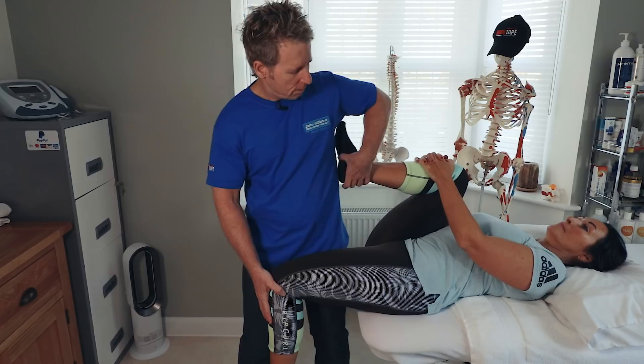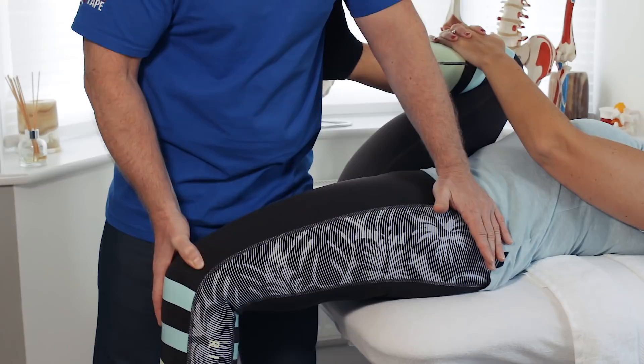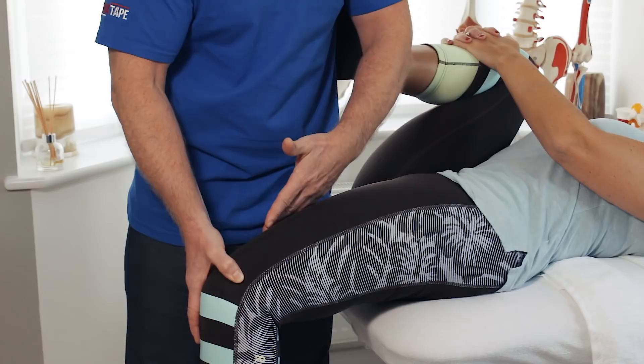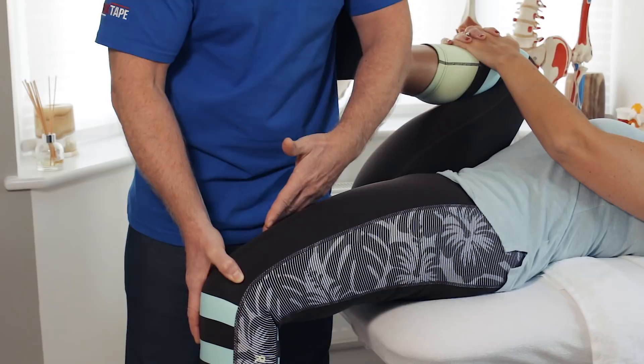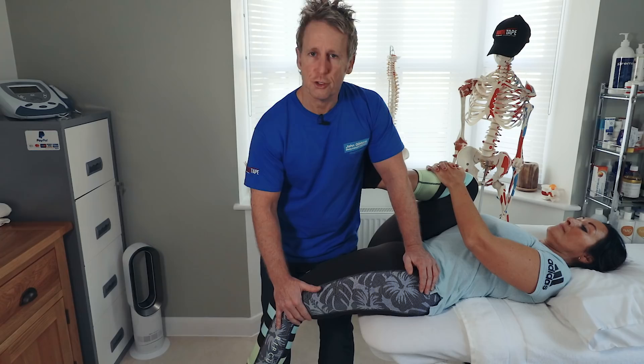If I supported her foot and took the leg out and it didn't go into 25 degrees of abduction, then it would indicate that the short adductors are held in a tight position. Also, if I cannot adduct the leg, then it means that the TFL and IT band might be holding the patient in that restricted position.